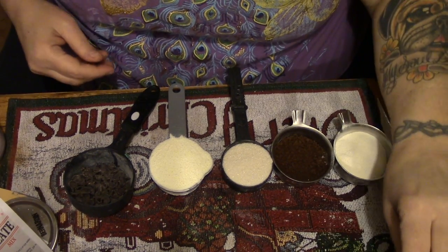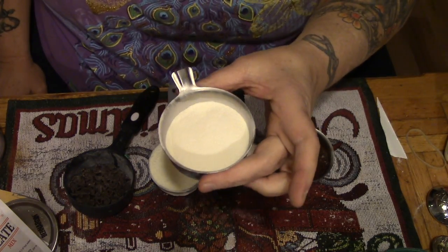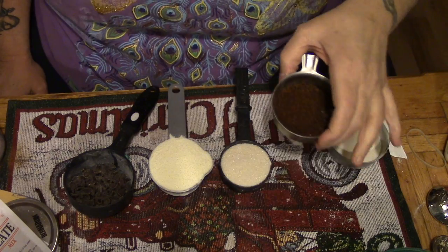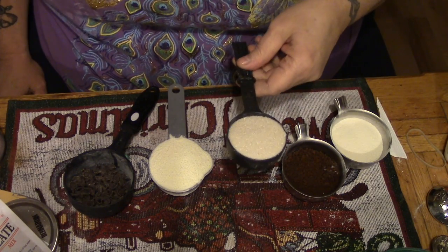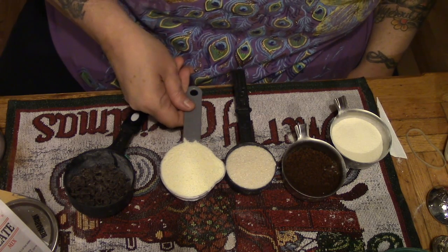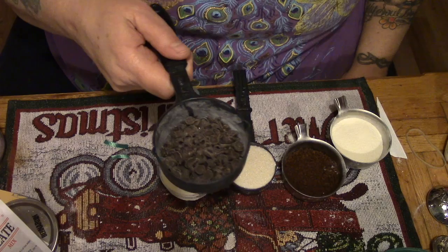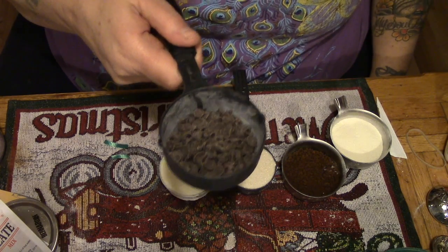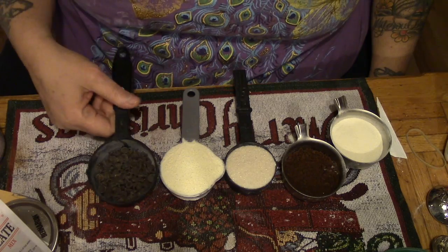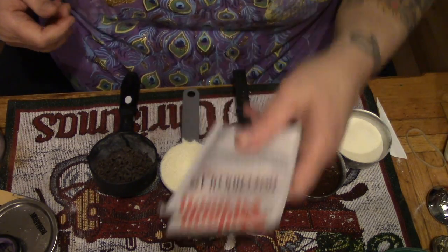What you're gonna need for this is two tablespoons of coffee whitener, two tablespoons of instant coffee, a quarter cup of sugar, a third of a cup of instant powdered milk, two tablespoons of semi-sweet chocolate chips — or milk chocolate if that's what you like, but I suggest real chocolate — and two packages of instant hot chocolate mix.